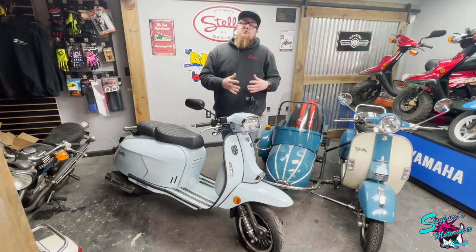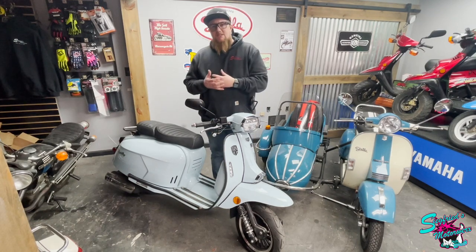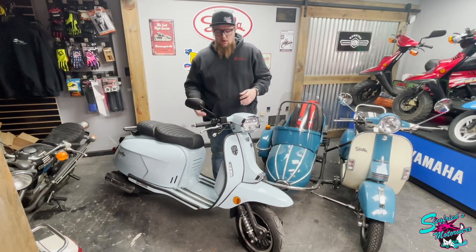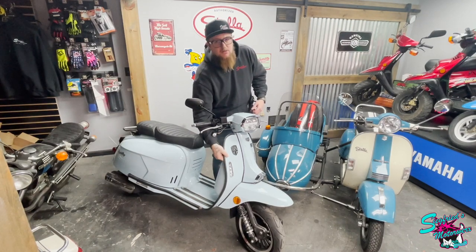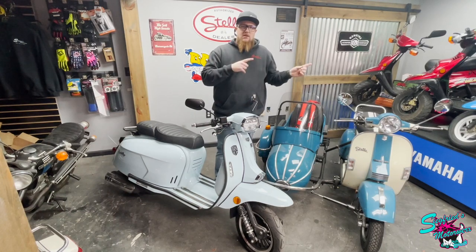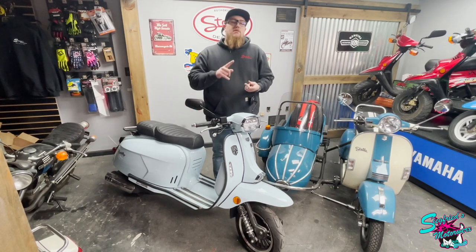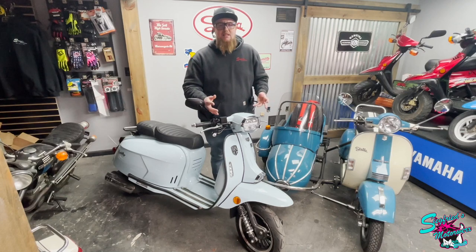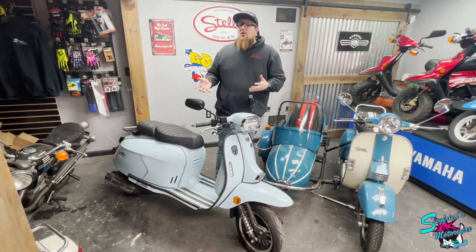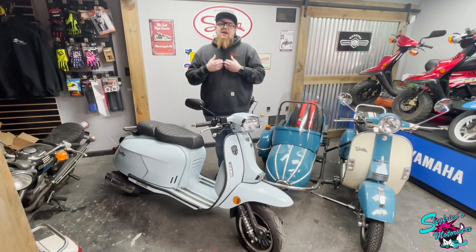What makes the Royal Alloy, specifically the GT150, so special to me is the fact that this thing is really inspired by the older Lambrettas and carries that vintage look across. I also like the fact that it has a metal body, so when you're touching the scooter, it truly feels like those vintage scooters of yesterday. This is almost like buying a restomod — you're getting a vintage-looking body with modern performance, modern suspension, modern brakes, LED lighting, and a two-year unlimited-mile warranty. You're basically buying a vintage scooter without the vintage scooter headaches.